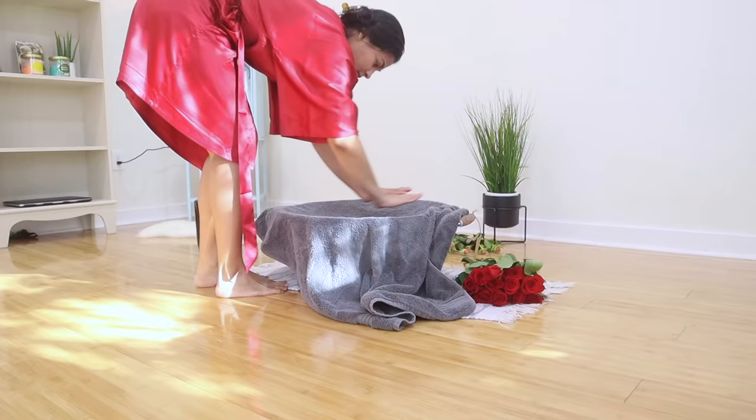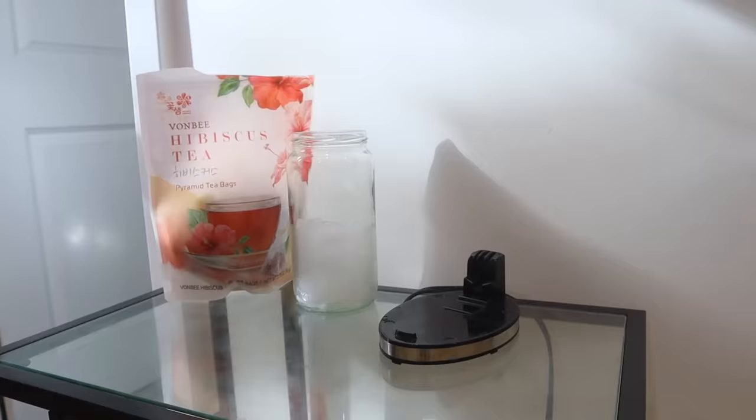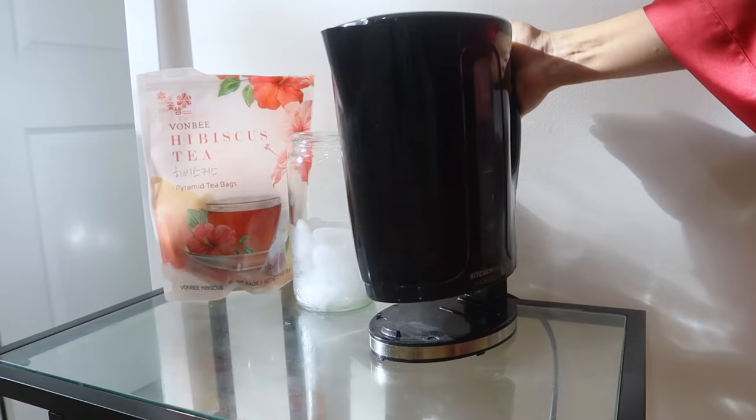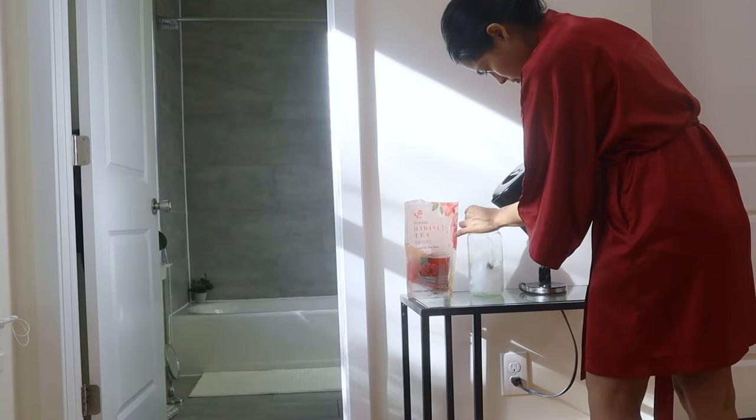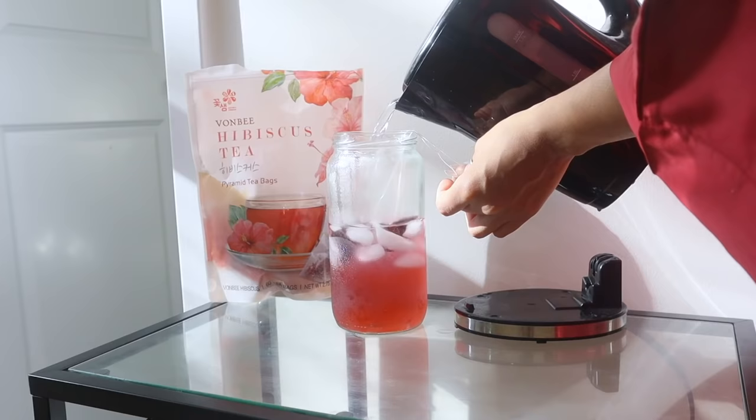While you wait for the roses, take this time to prepare yourself a nice cold drink to bring with you into the bath during the steaming process to keep yourself hydrated. Ice water or a cold tea like hibiscus tea, which is the one I'm making right now, is perfectly suitable for this.